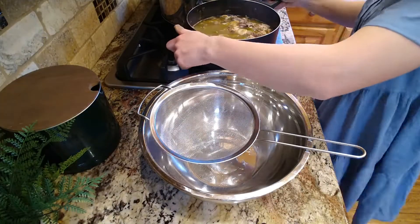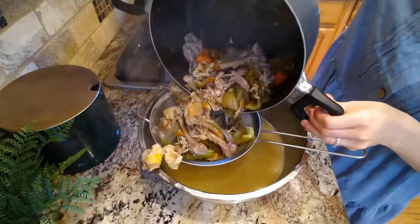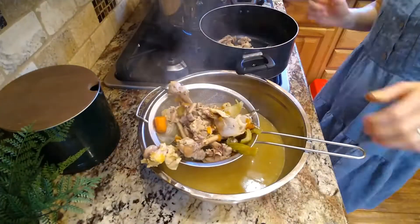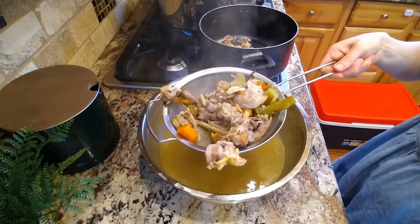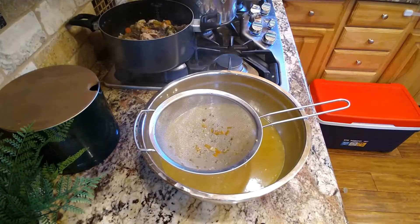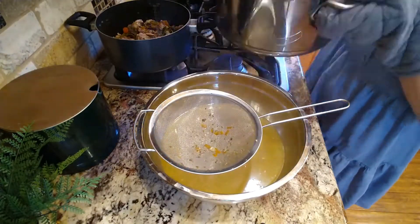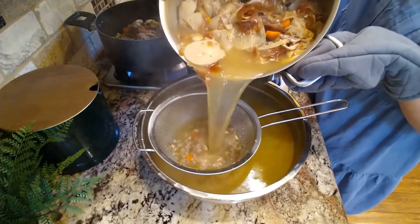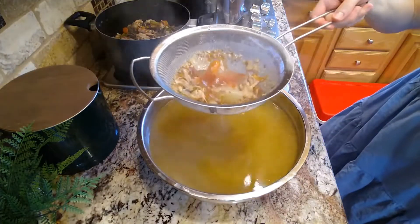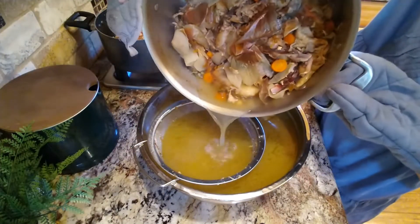By this point it was getting close to the end of the day and I needed to make dinner, so I needed this off of my stovetop. I'm calling it good — it had been many, many hours of cooking down. I'm just draining all of that so I will be left with a nice big bowl of delicious, rich broth. The longer you let it cook, the richer and more yummy it's going to get.